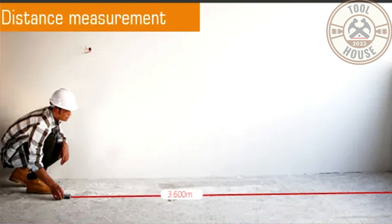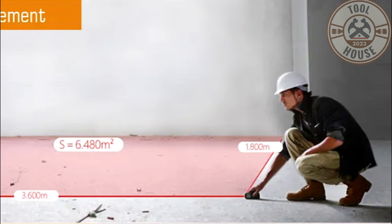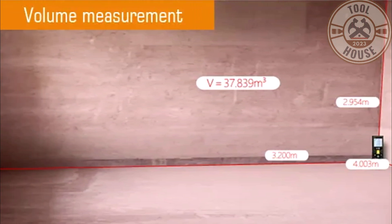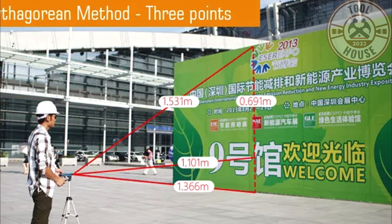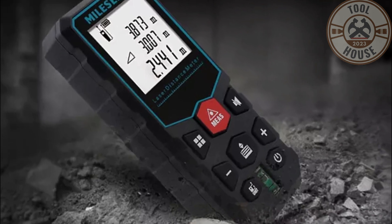The Milesi X5 is a practical and accurate tool suitable for various environments, including construction, interior decoration, engineering, architecture, and even home use. It's user-friendly and offers excellent value for money. Additionally, it is designed with dust and water resistance, ensuring its durability.